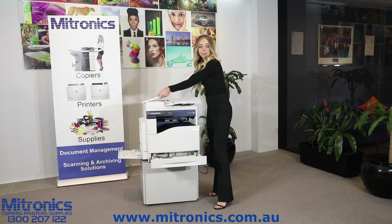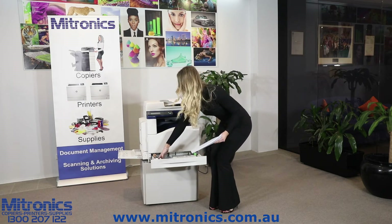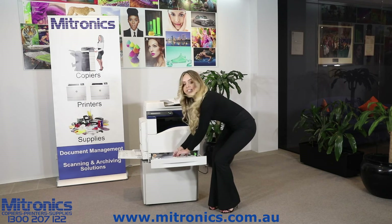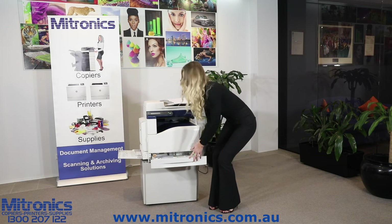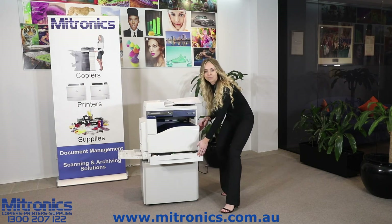Next, grab your A4 paper. You want to push the grey tray down. Insert the paper in. Make sure it fits in nice and snug. Move the guides over, pushing them in. Then shut the drawer.